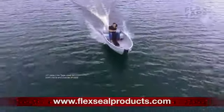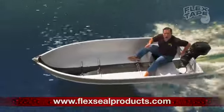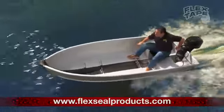Not only does Flex Tape's powerful adhesive hold the boat together, but it creates a super strong watertight seal, so the inside is completely dry.